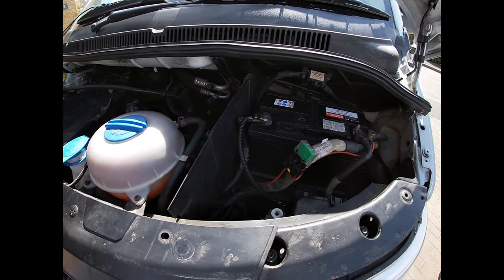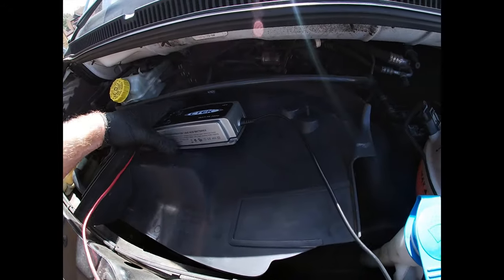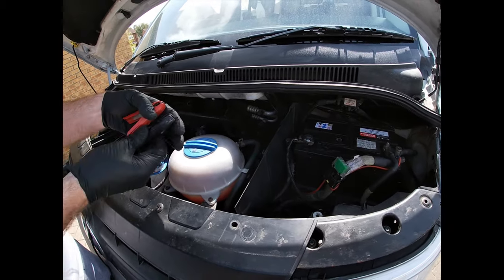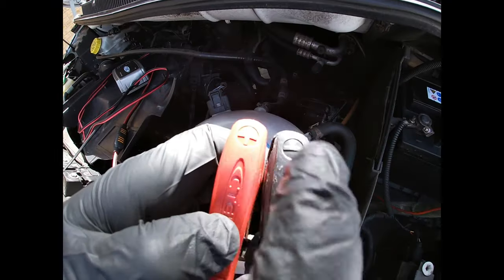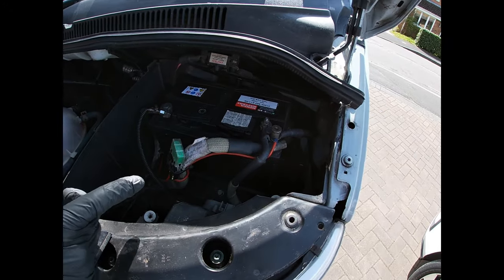Connecting a trickle charger is relatively straightforward - you can see why I put the tray there; it makes a nice little place to set the charger. The charger has two crocodile clips - one black, one red. The red has a positive sign and the black has a negative sign, so we identify the corresponding posts on the battery.